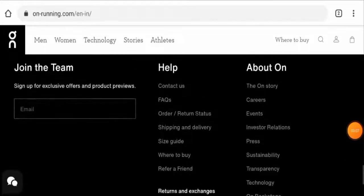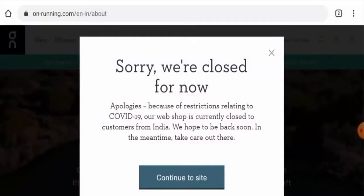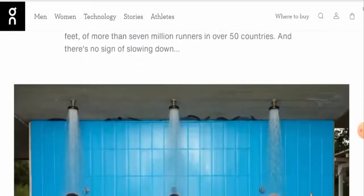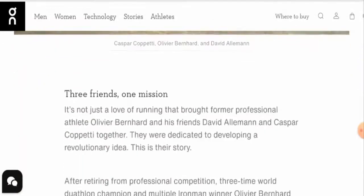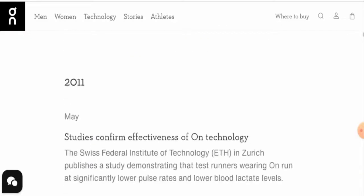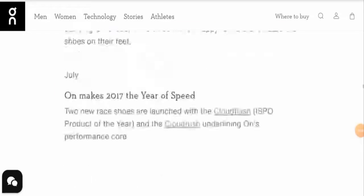Next, we'll check their About Us section — go to 'About On' and then 'The On Story.' They have given their business establishment details here, which is a positive sign, and they have also mentioned the founders. This is a very positive sign, and they seem quite transparent with their details.